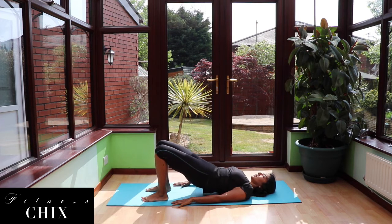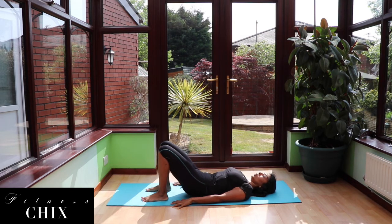7, 6, last 5, 4, 3, 2, 1 and hold for 10 seconds. 5, 4, 3, 2 — lower down with control.